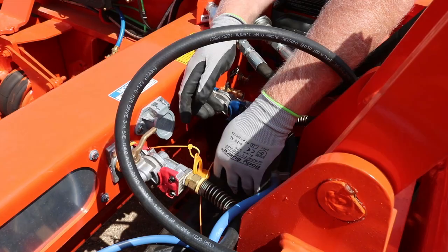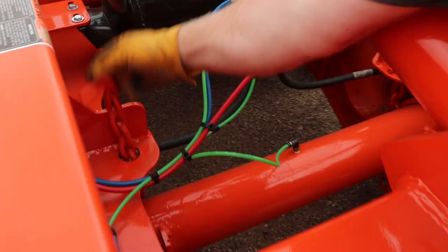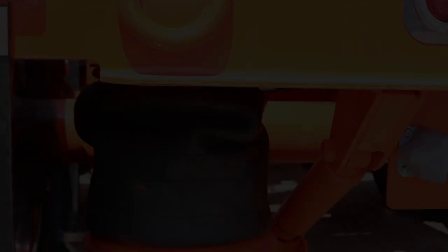Next, disconnect all air and electrical lines to the flip axle. Make sure these lines are free and clear of all brackets used for flipping the axle. Install your chain ups — the chain ups prevent the airbags and shocks from overextending. Then inflate the trailer suspension.